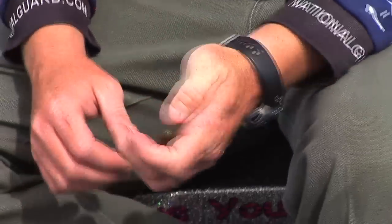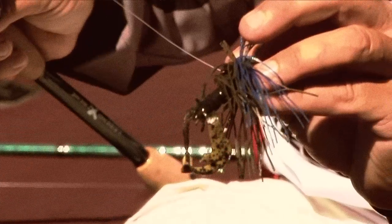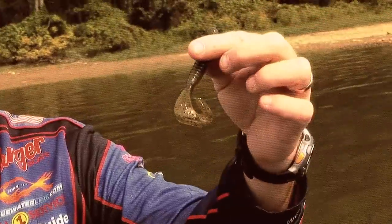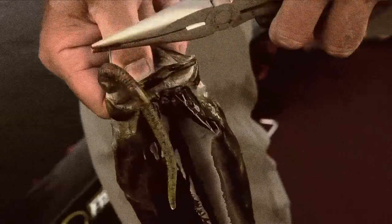First of all, we got a new Rage Grub out. Strike King in the past has always had the best spinnerbaits, jigs, things like that — more for dirty water, big fish fishing. Now we've got perfect plastics, soft plastics out, finesse worms, things like that.